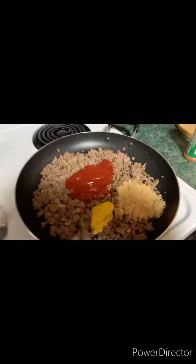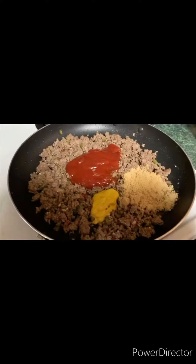Hey y'all, how y'all doing? I'm getting ready to make some homemade sloppy joe — not no canned stuff, this is going to be homemade. You've seen a picture of the ingredients. I'm getting ready to brown the ground beef, add in my green peppers, my onions, my seasonings, and then my garlic. And then we will be back.